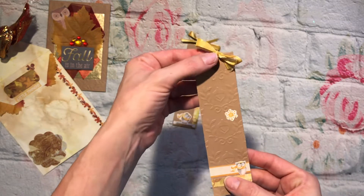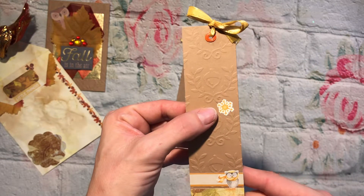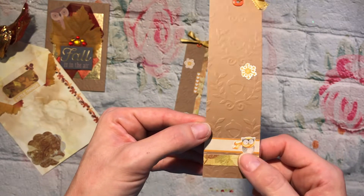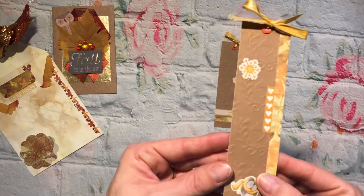I just kind of went with the theme I've been using — there's a little pumpkin eyelet, some ribbon. We have snow already here and it's fall, so I stayed with my little owls that I've been using — that one and then this one.